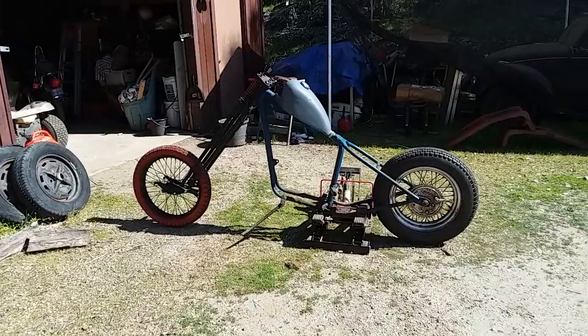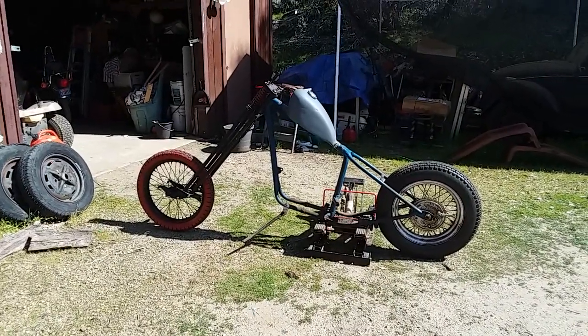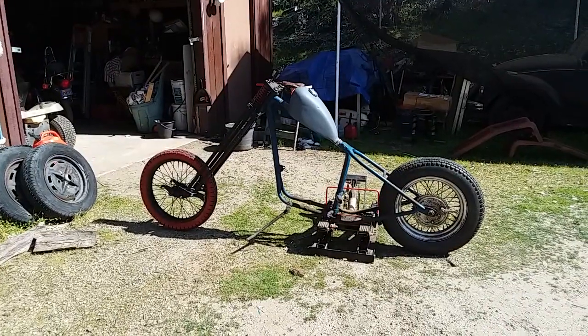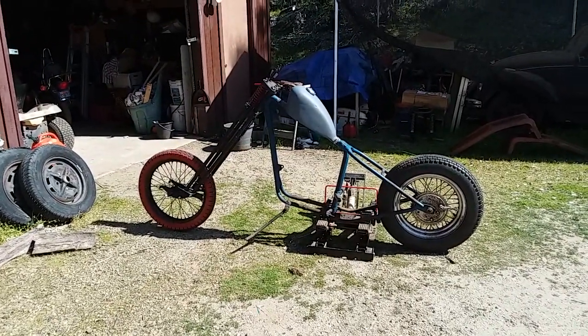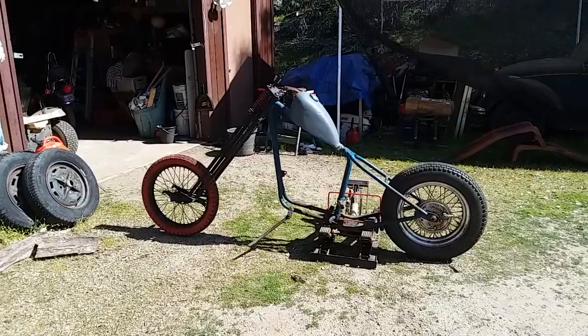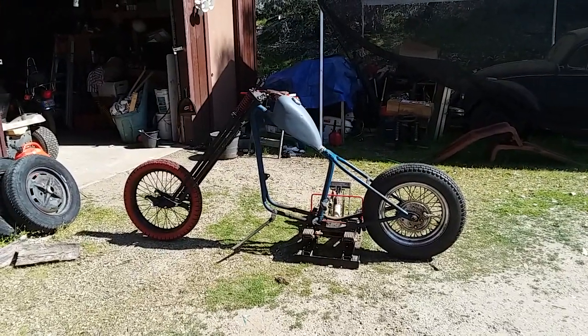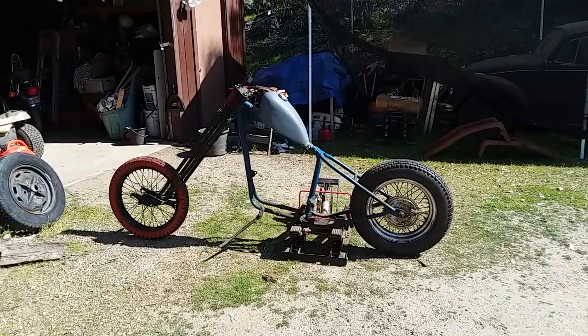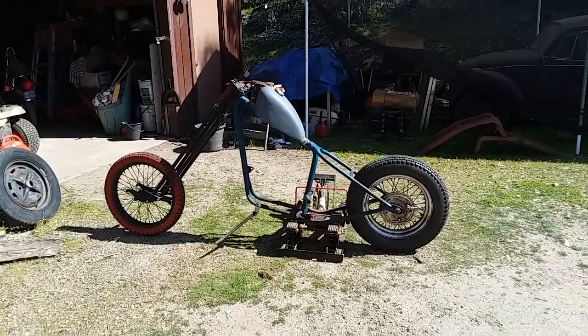So I'm gonna try a bobber-style wide glide front end and then put probably a 19-inch stock front wheel with a disc brake on it and see how that works out and how it looks. Make a more comfortable bobber type of bike out of it, and I'll shoot some more pictures when I change it all out.